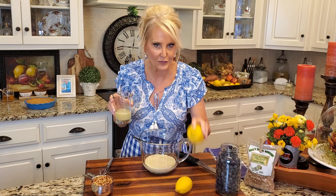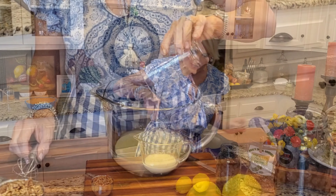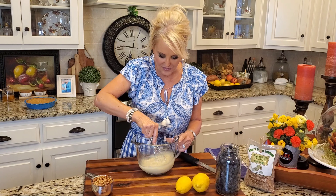Now we've got the lemon portion of the pie. This is one third cup of freshly squeezed lemon juice. You can definitely use the bottled lemon juice if you'd like — take a shortcut — but I have some beautiful lemons here and I couldn't help but to use them. Now this is going right in and I'm going to whisk this together just until it gets nice and thick.